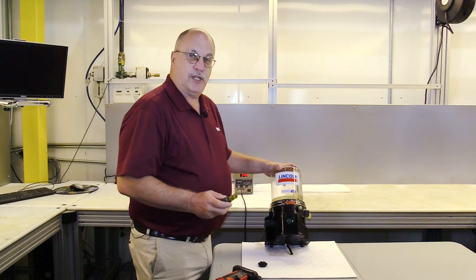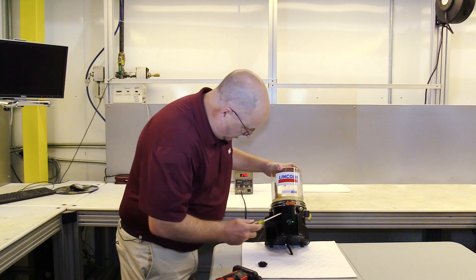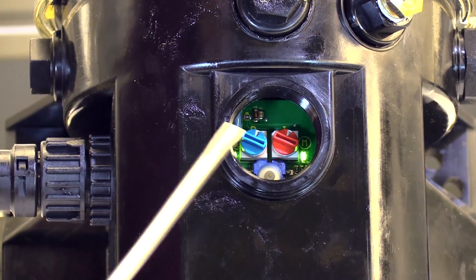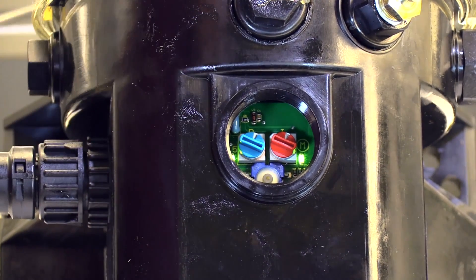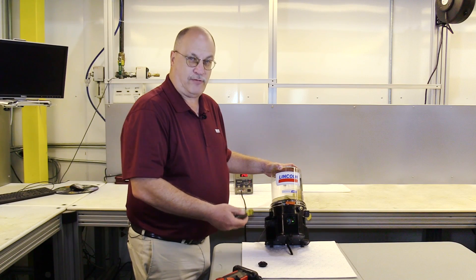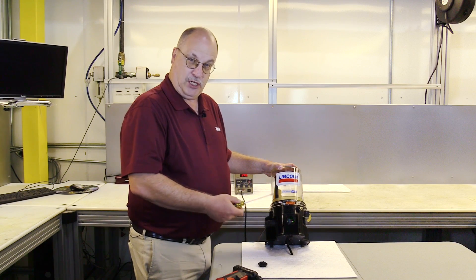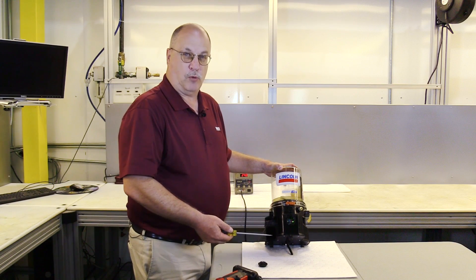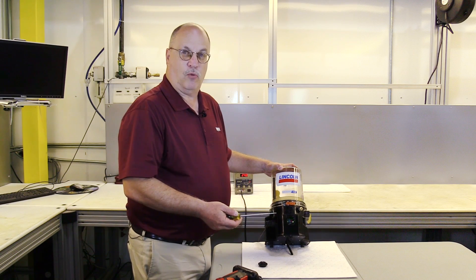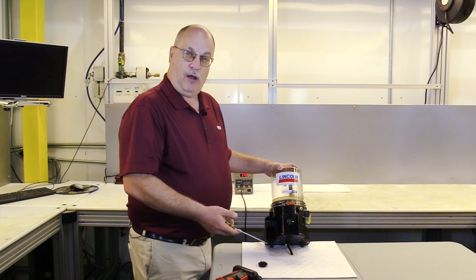Inside the pump, we have two dials and two lights. The dial on the left is the blue dial — that's the pause time. This particular dial is set on one, which equates to a one-hour off time of the pump. So as the pump would be connected to an ignition switch, if this was a mobile piece of equipment, we would have one hour of operation time with the ignition switch activated that the pump would be off.